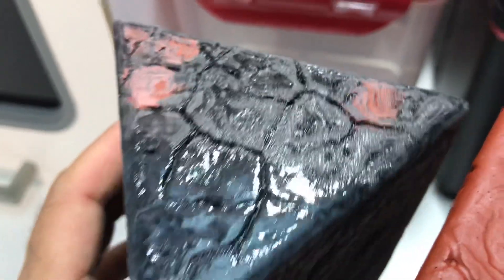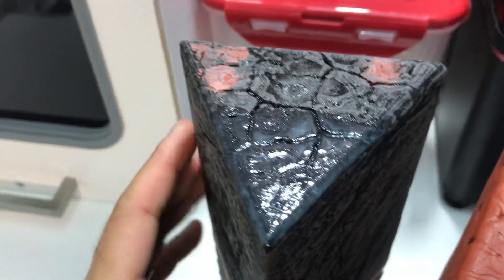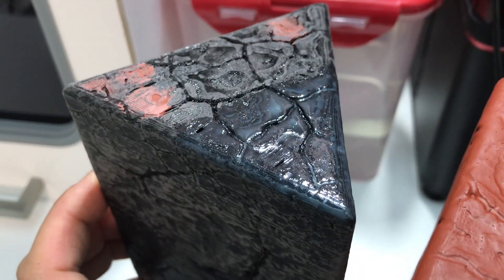This is sort of what the print looks like, how it came out. I was about to start using some glazing putty to fill it, and then I thought, well, let me just try this UV trick — and it worked.